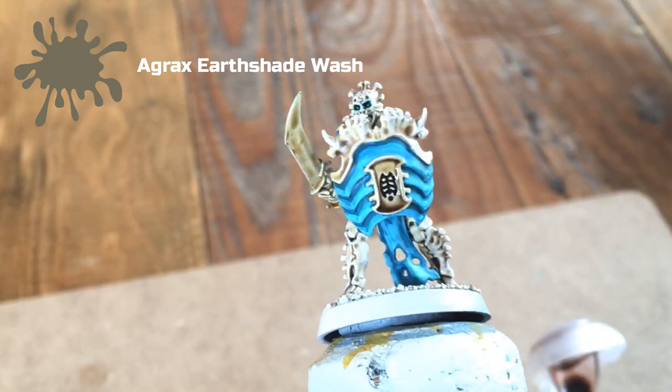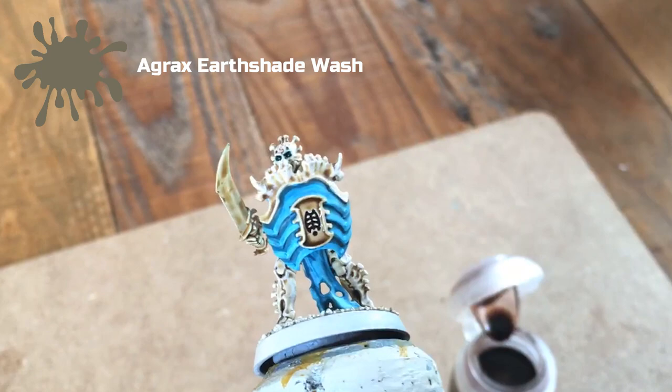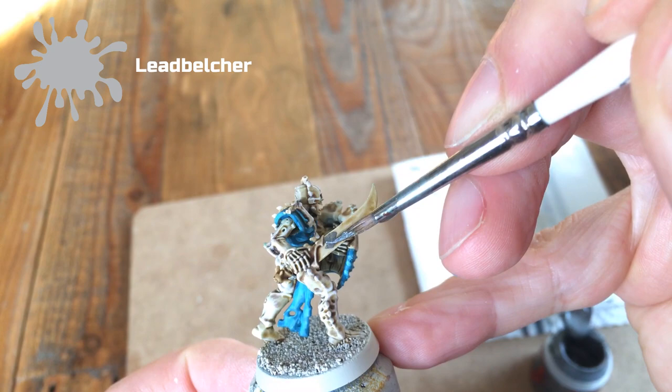The next stage is to take Leadbelcher and paint any metallic areas. In this instance that tends to just be the sword blade. I then take a Nuln Oil wash and wash it over that metallic area.